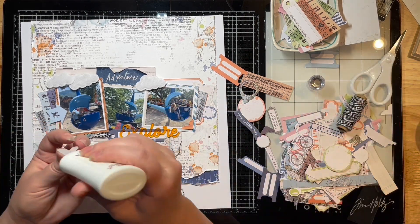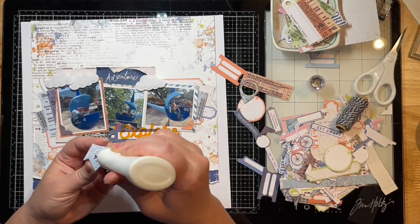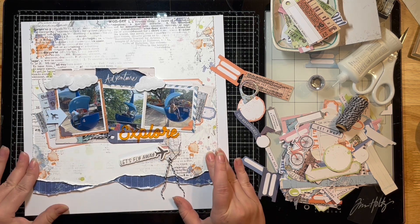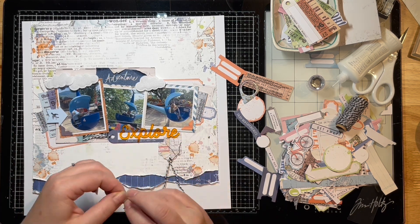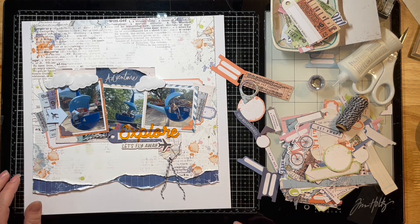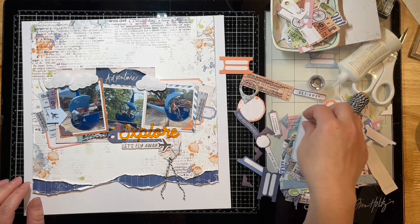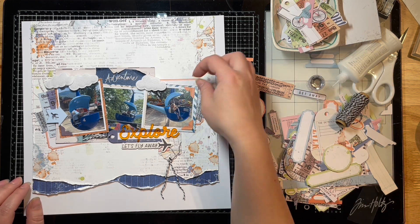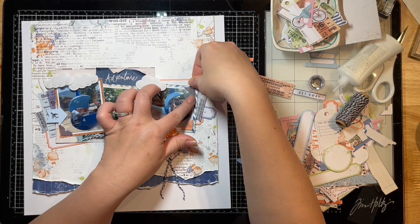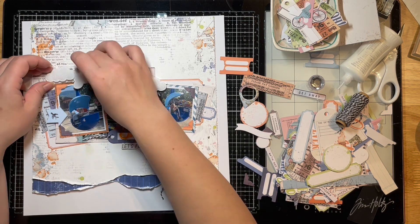I'm going to pull out some of these little photo corners and put those on pretty much all the corners that you see. I know I started with two and that's what I was going to go with, but I end up grabbing some more towards the end and adding those on as well. And I love these little puffy clouds — aren't they just so adorable? Just perfect for our day. We had such a gorgeous day and the weather was so perfect, and he just had so much fun.